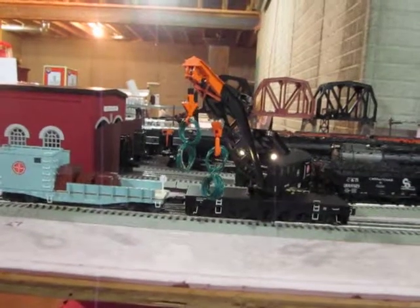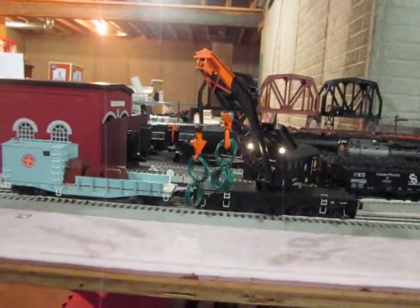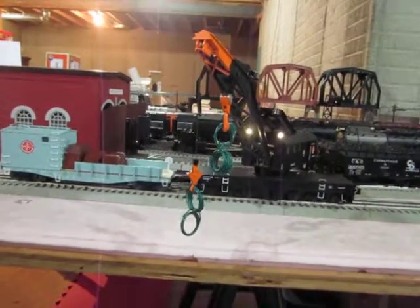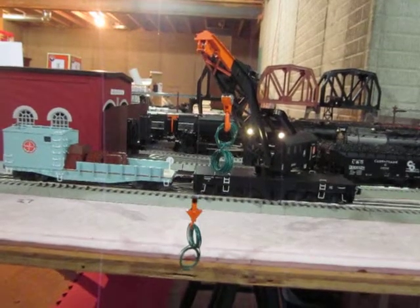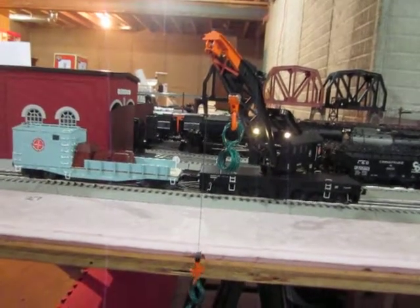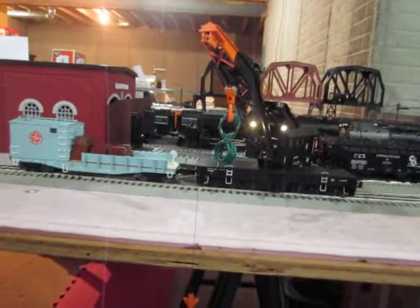Ready to small hook. Pronto. Ready small hook. Lower the small hook. Cable down. Lookin' good. Low further. Easy does it. Let's forward up.